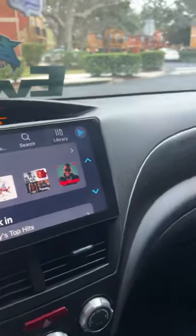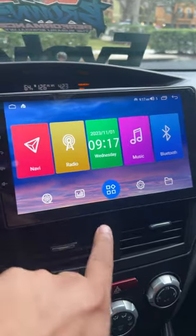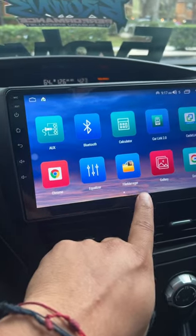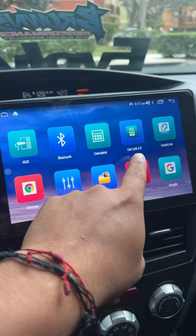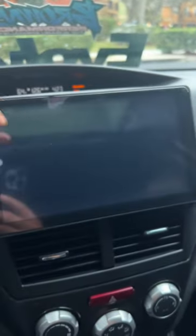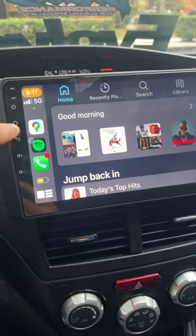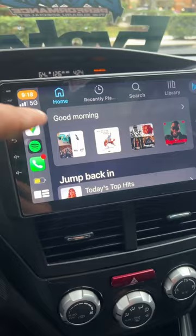We got wireless CarPlay, and for those trying to figure out how to do it on the iDoing head unit, you would just go to your apps and it's the CarLink 2.0. If you are having trouble, you would click that and it should go through a prompt on how to connect your phone.